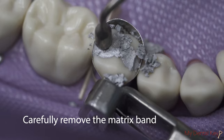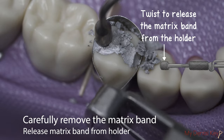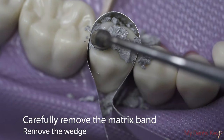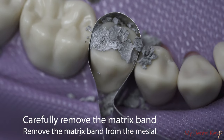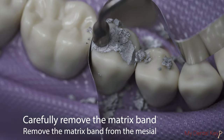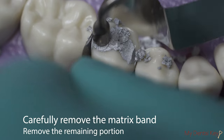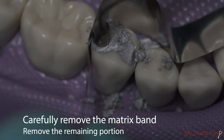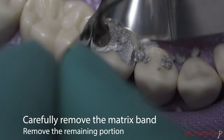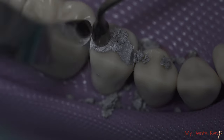Now, carefully remove the matrix band. The first step is to loosen the short swivel to release the matrix band from the matrix band holder. Then, remove the interproximal wedge with forceps, and then remove the matrix band from the opposite side of the proximal box. Lightly hold down the amalgam with an instrument, and carefully remove the remaining portion of the matrix band in the buccal occlusal or lingual occlusal direction. Be careful — removing the matrix band in the occlusal direction may dislodge the restoration.